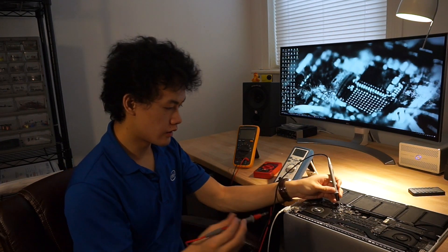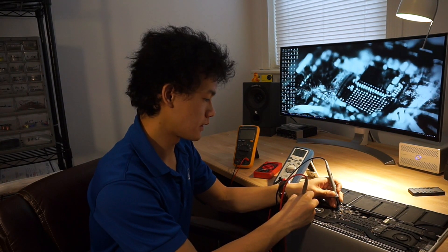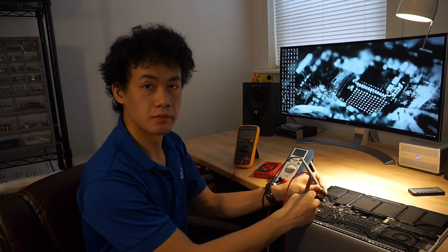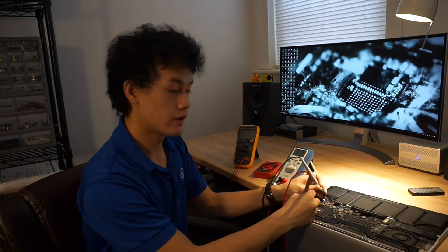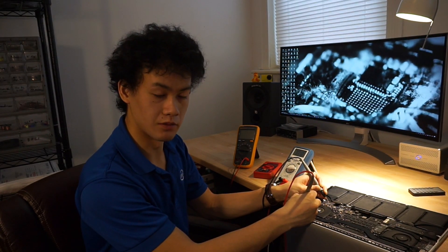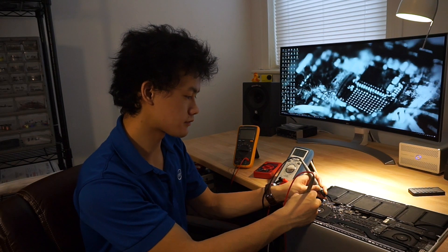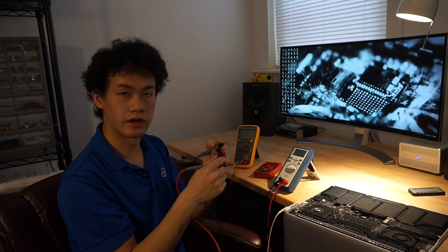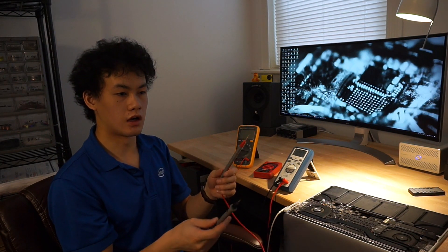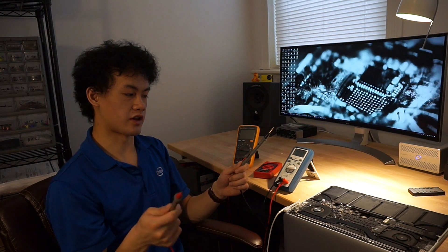What happens when we take another line that has a higher voltage — in this case 45 volts — and instead of putting the black probe on ground, we put it on a 12-volt rail? The multimeter reads 33 volts, because it's reading the difference between 45 volts at one point and 12 volts at another — 45 minus 12 is 33. This is a good function to use when you're in-circuit and want to measure the voltage drop across a resistor while the circuit has power.